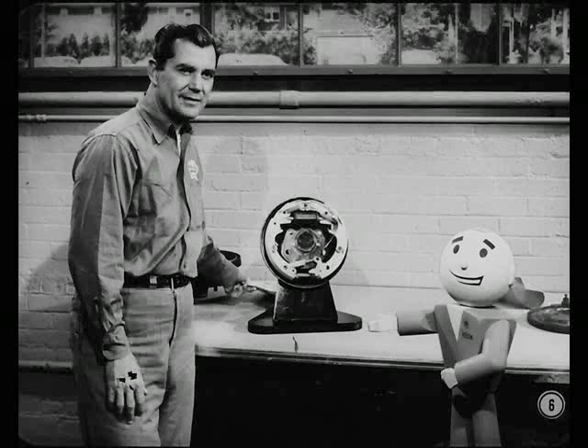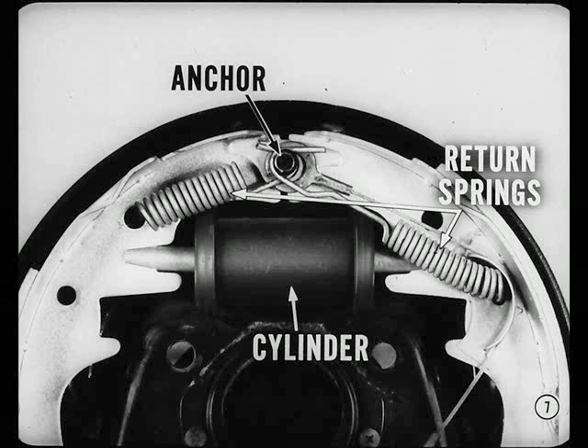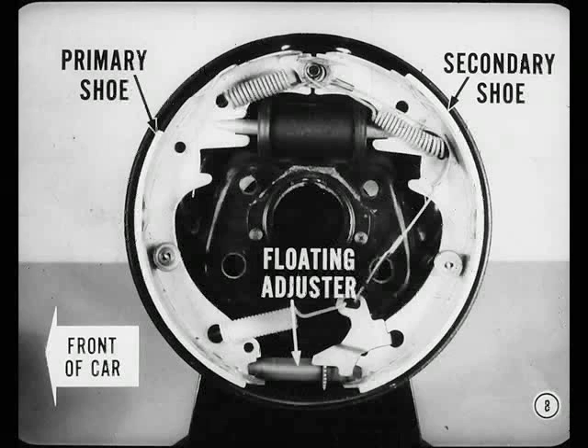Are you ready, Red? Ready, Tech. As you all know, this brake has one hydraulic cylinder with two pistons, one to actuate each shoe. When there's no hydraulic force on the pistons, the shoes are held against the anchor on the backing plate by the return springs. At the end opposite the cylinder, the front or primary shoe is connected to the rear or secondary shoe through a floating adjuster. This floating arrangement gives us what is called self-energizing action.